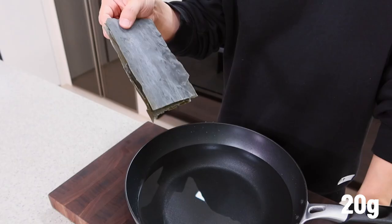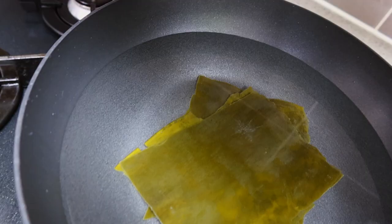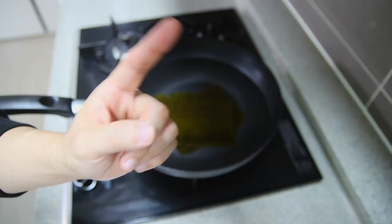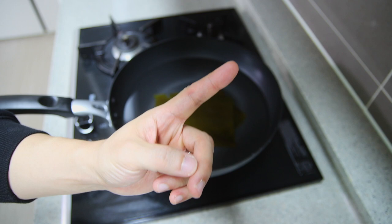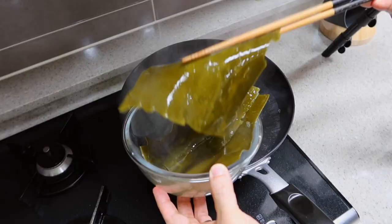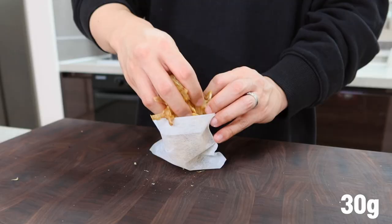Prepare two liters of water and put 20 grams of dried kelp into it. Make sure to put them in cold water, not boiling water — it's because I want all the good flavors to come out very slowly. Now turn the heat to low heat. You can turn it to high heat and reduce it once it starts to boil, but I recommend low heat to avoid overcooking.